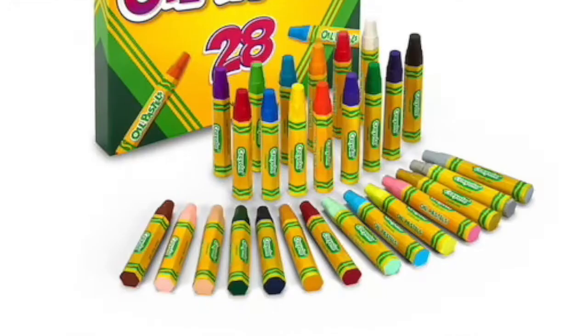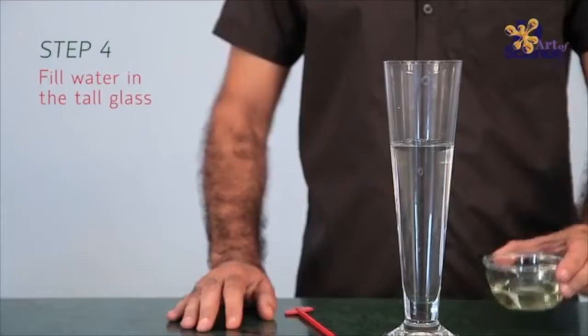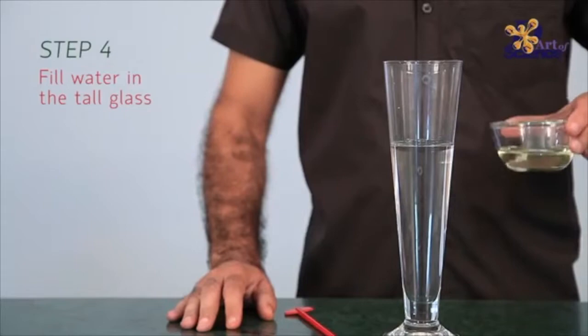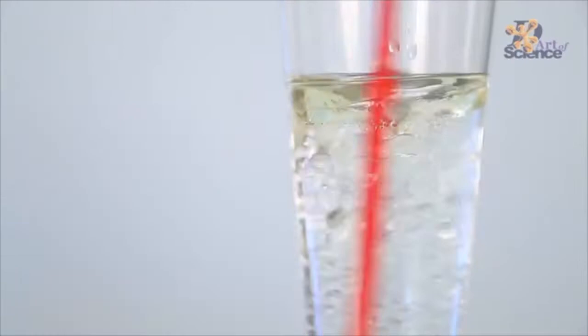Right now you are using oil pastel, which is made from oil — or you're using crayon, which is made from wax. Oil and wax do not mix together with water. If you were to pour oil into a glass of water, the oil would refuse to mix and will settle on the top of the water.